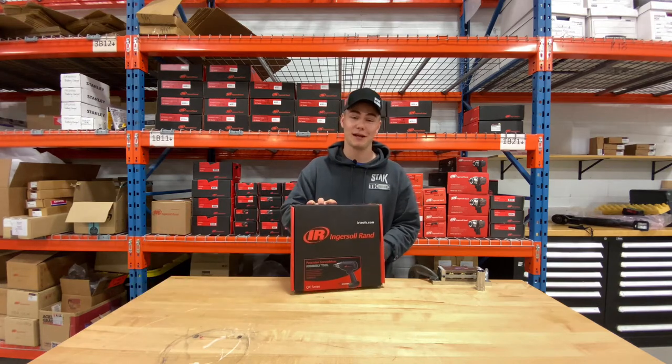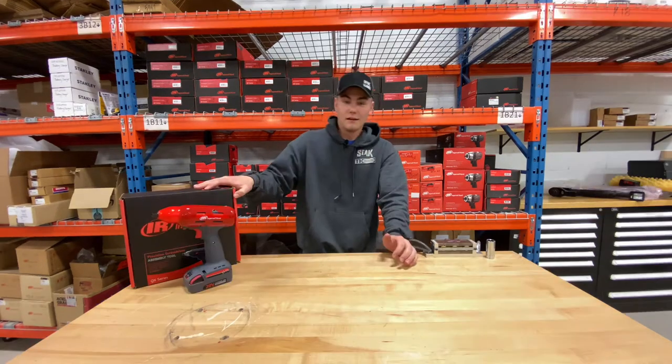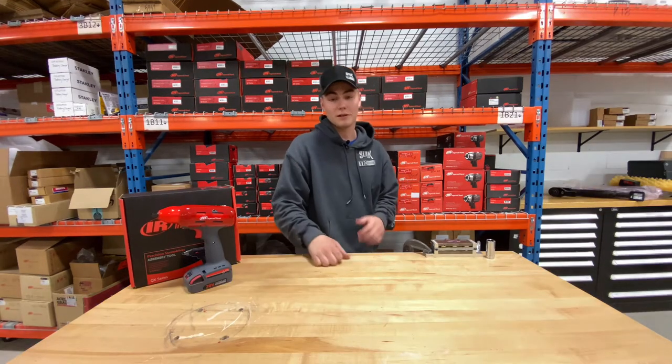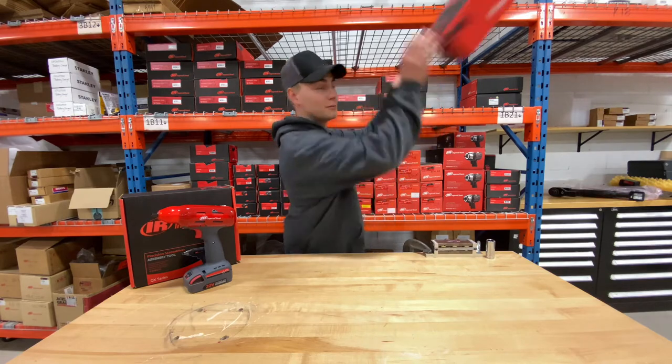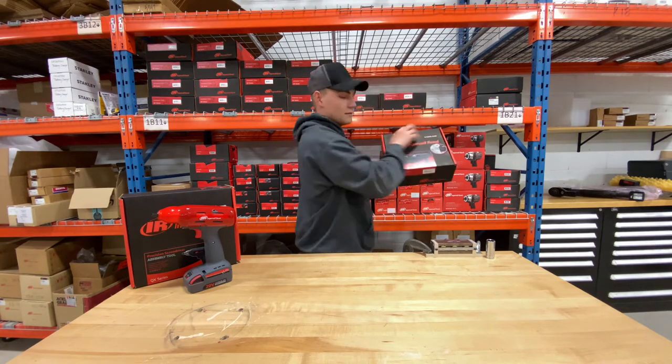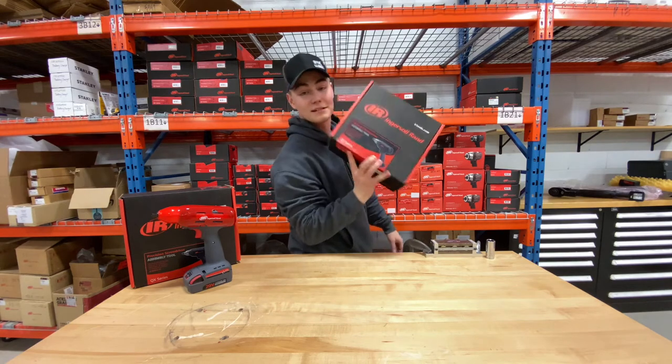Today we're talking about the Ingersoll RAND QX Series Precision Screwdriver. In the QX Precision Screwdriver line there are many different models. For instance, this one maxed out at 4 Newton meters, this one maxed out at 8, and this one maxed out at 12 Newton meters.